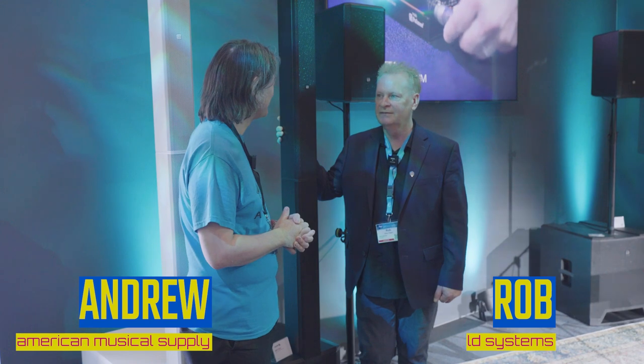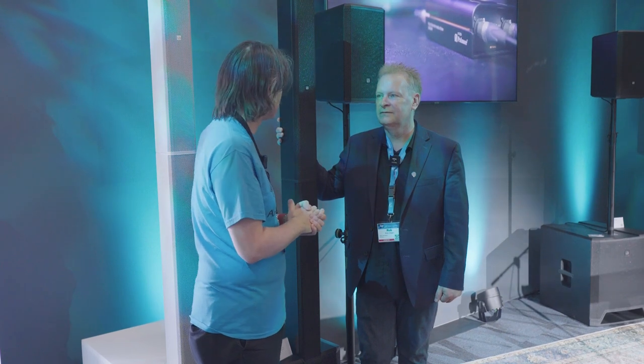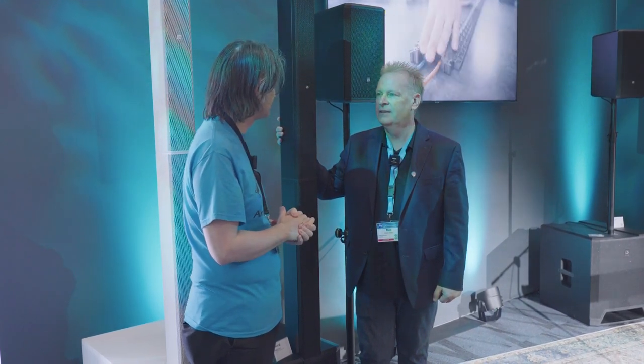Hey guys, what's up? Andrew from American Musical Supply here at NAMM 2023. I'm in the Adam Hall booth with Rob. How are you doing? Good to see you. So we're going to talk about some LD Systems — some new Mauis that you've got and maybe a couple other products too.